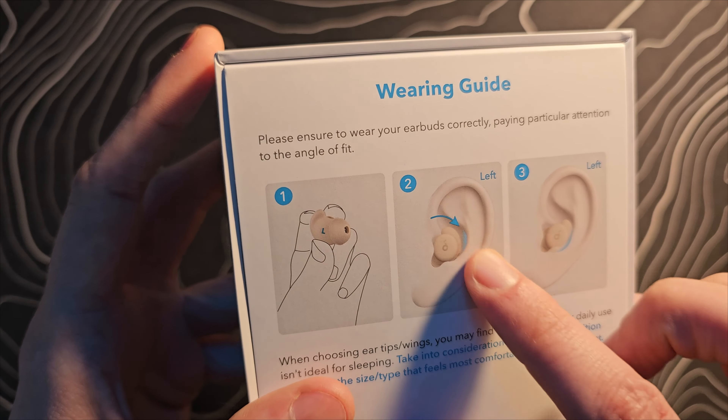I actually paused for a moment and popped one into my ear, and I have to tell you — that is shockingly comfortable. If you're thinking like I was that you can't really sleep with earbuds and that it would be so uncomfortable, this is not the same thing as a normal set of earbuds. They are so pliable, very thin and narrow. They don't stick out of my ear very far at all, so I think I might actually be able to lay my head down on a pillow and sleep with these.